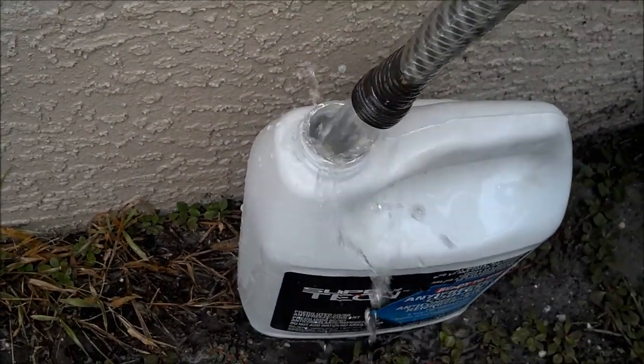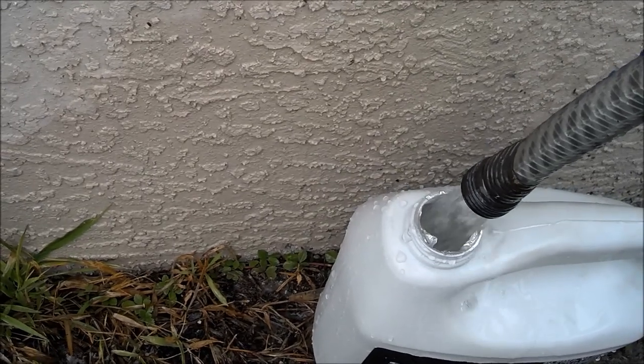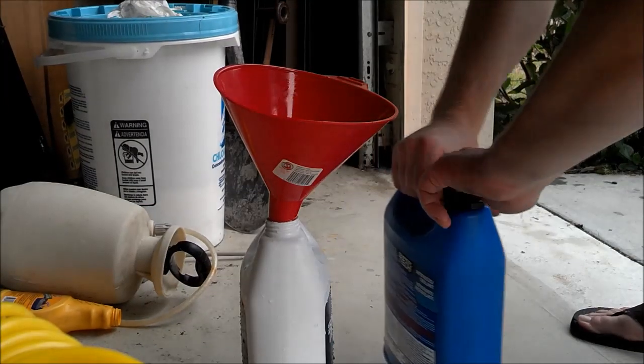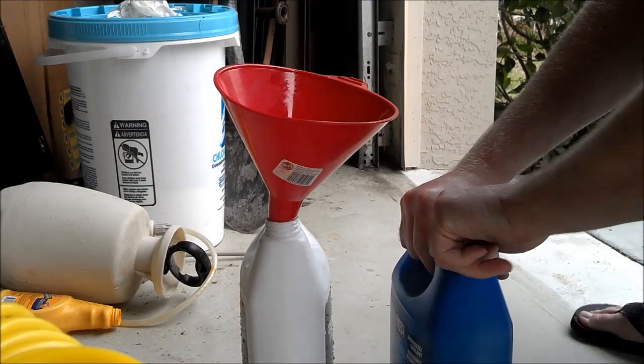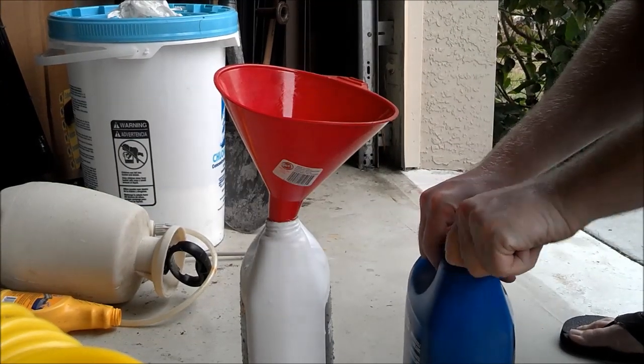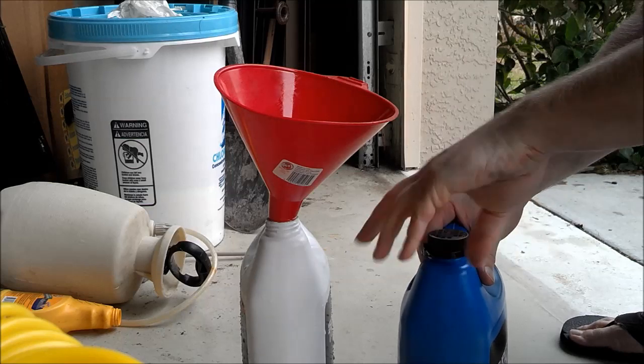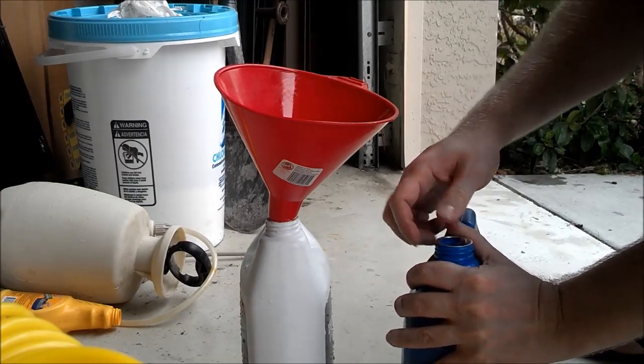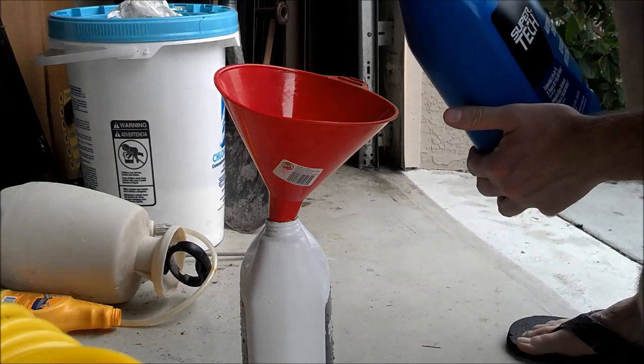I'll fill my jug about half full with water, and then fill it up the rest of the way with antifreeze. When you first open it up, there will be a little seal on there — you can break that with your finger — and then dump it in.